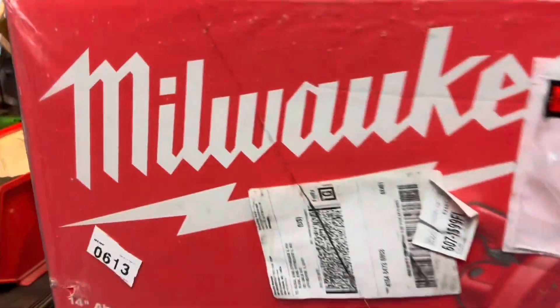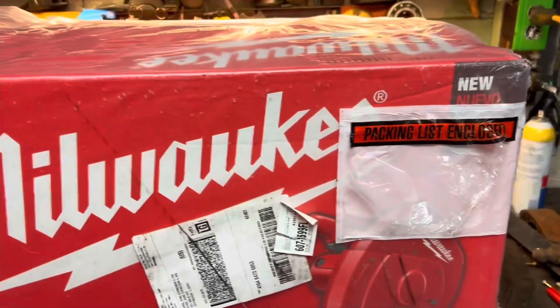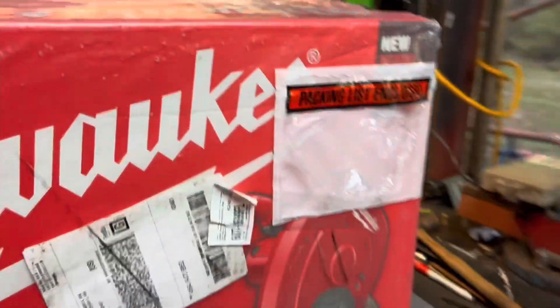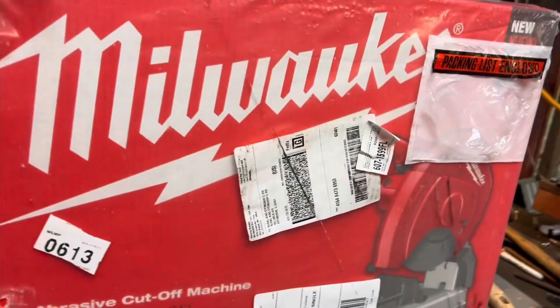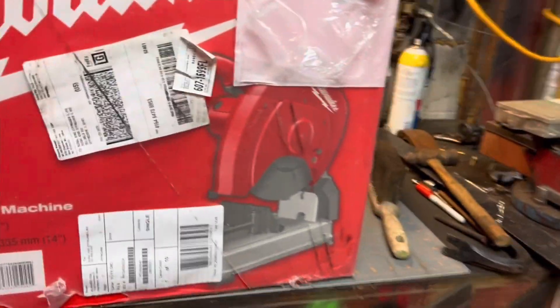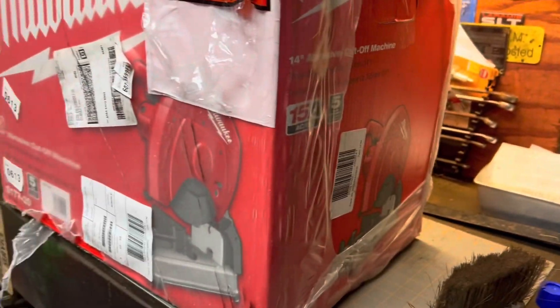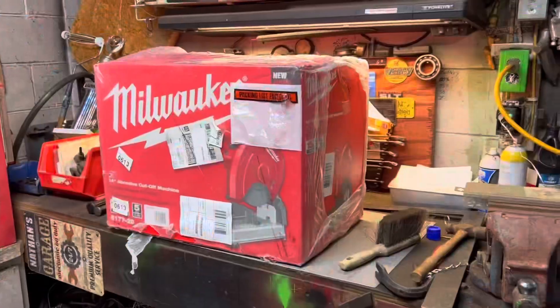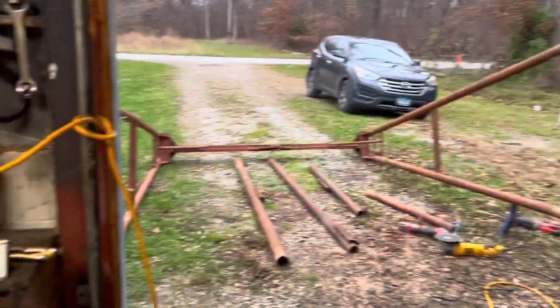One thing I do have to say is thank you guys very much for this — all your likes, comments, subscriptions. The support allowed me to use my YouTube money for good, and we have a new Milwaukee chop saw. Finally bit the bullet. All the support we get goes right back into making these videos and building this junk. So thank you.